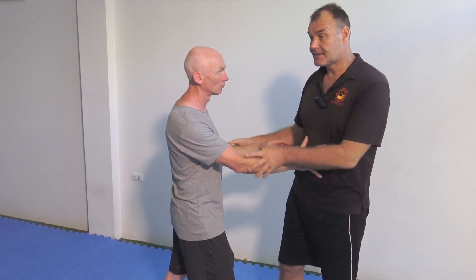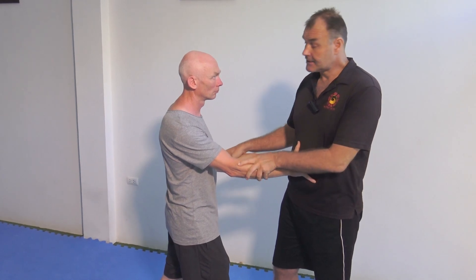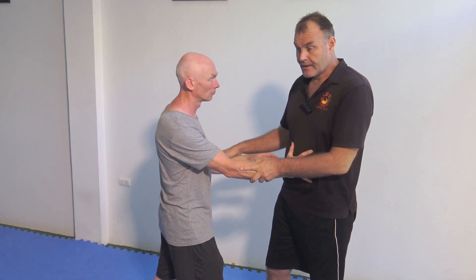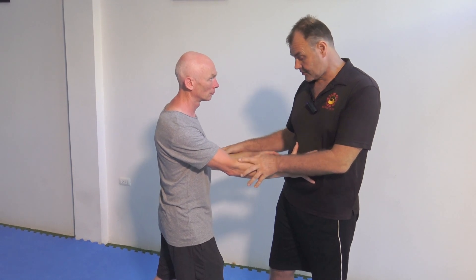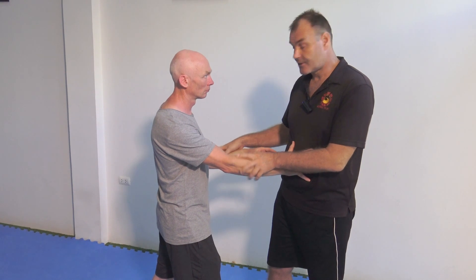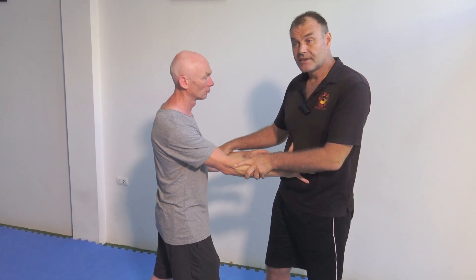Number two: I want to connect to the elasticity of his body and feel the biotensegrity, the elastic web of his body. This includes tendons, ligaments, sinews — all the elastic parts of his frame. Number three: I want to use that biotensegrity and his tension line to touch down onto his feet. I want to find his root, his connection to the ground. So I've got a line of tension, biotensegrity — the elasticity of his body — and then I've got his feet.